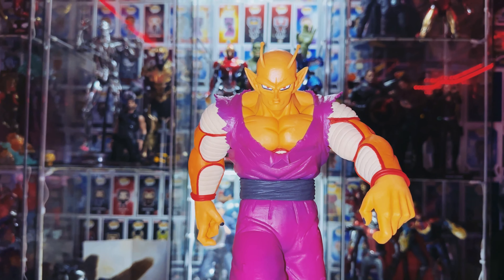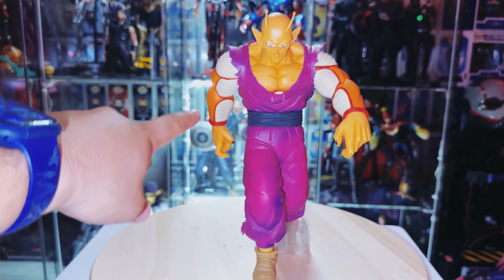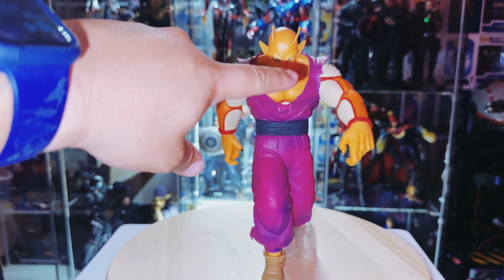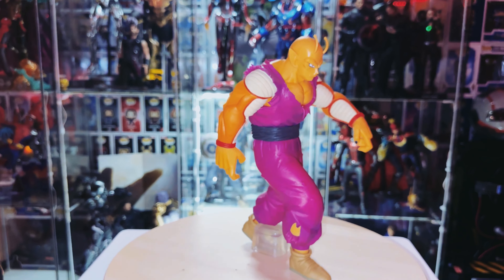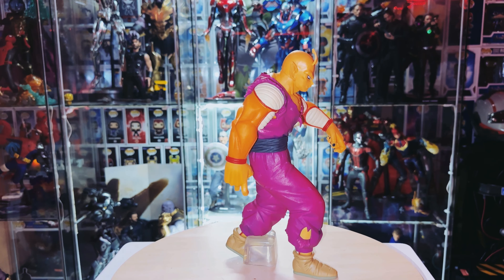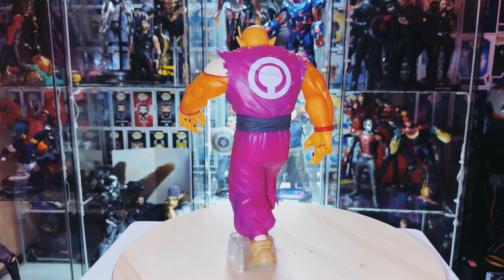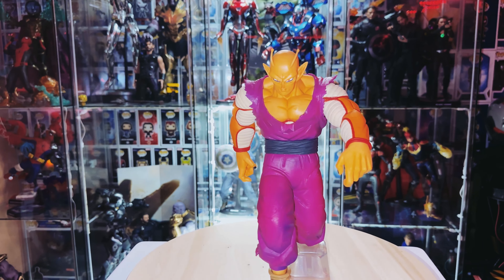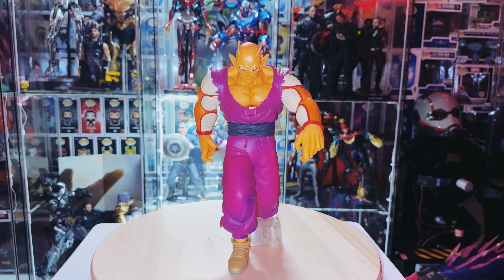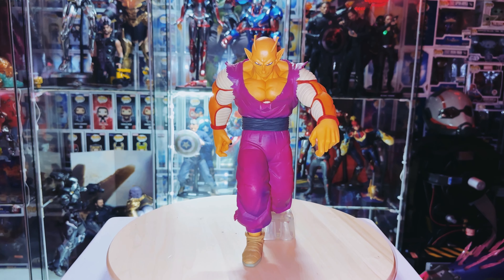The eyebrows kind of remind me of Super Saiyan 3 Goku. He's jacked. Love the shading on his arms — dark orange compared to the lighter orange on other parts. He's just walking with a purpose, ready to go beat down on Cell Max. You've got shading in the back down into his lower legs and in the front as well. If you guys are interested, I'll leave a link in the description below so you can pick him up.